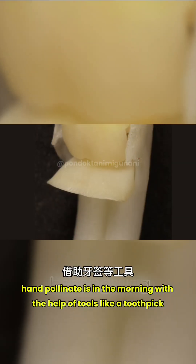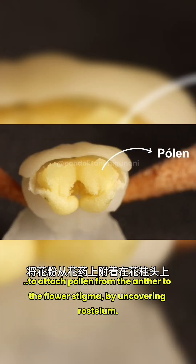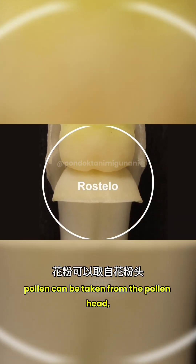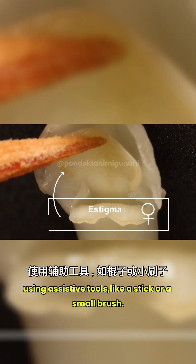Hand pollination is done in the morning with the help of tools like a toothpick, to attach pollen from the anther to the flower stigma by uncovering the rostellum. In the process of artificial pollination, pollen can be taken from the pollen head and transferred directly to the female pistil using assistive tools like a stick or a small brush.